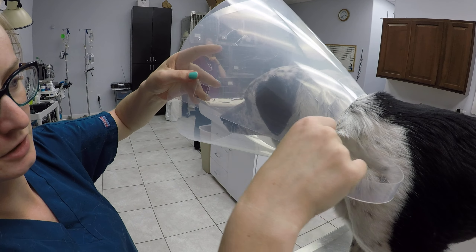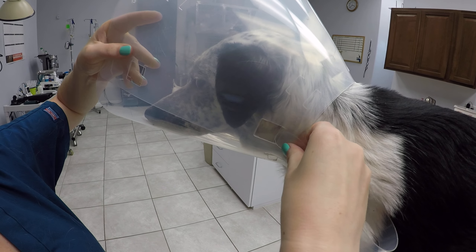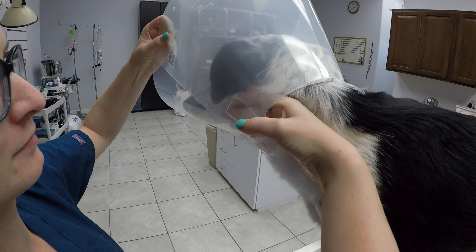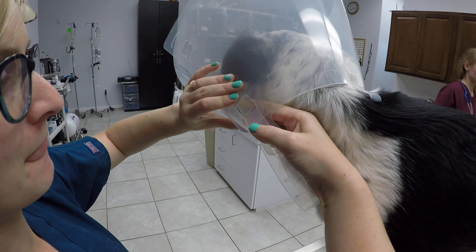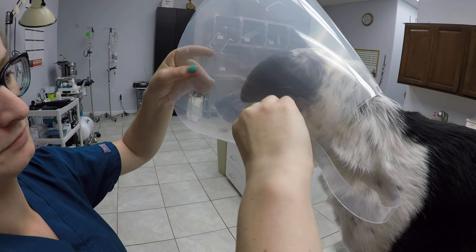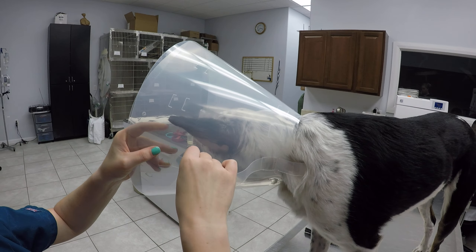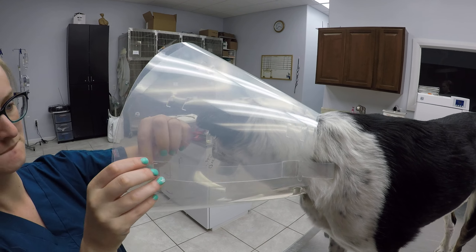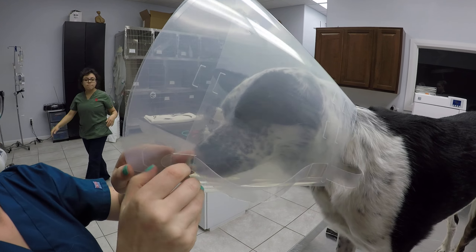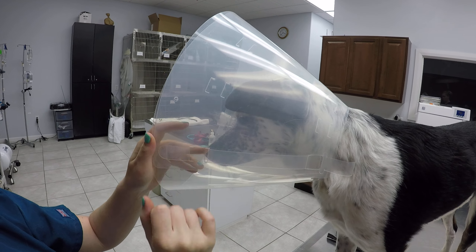Get it lined up. You're going to put it under, and then you're going to start going back over again. Pull it all the way through. Under. Back over, and then under in that little loop so it doesn't get out and poke them.